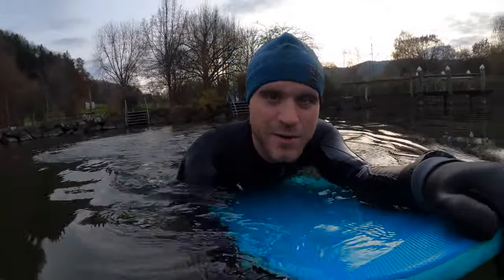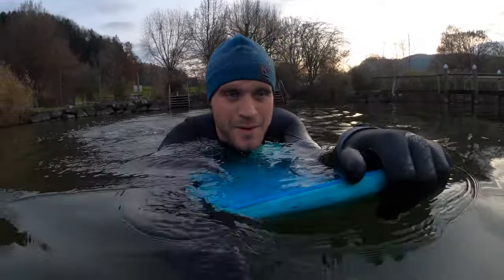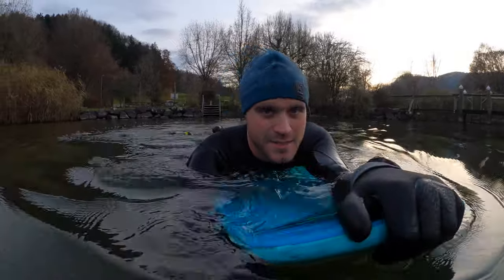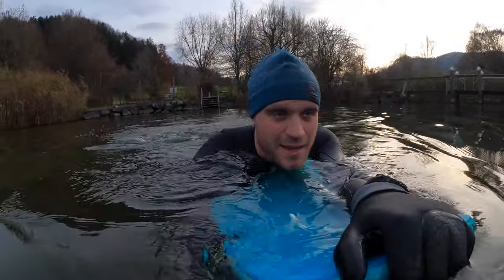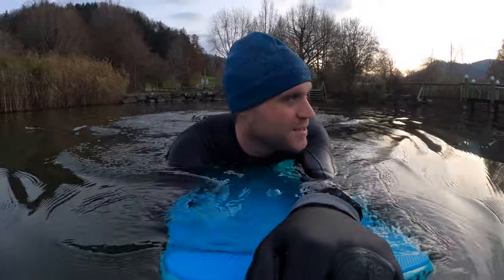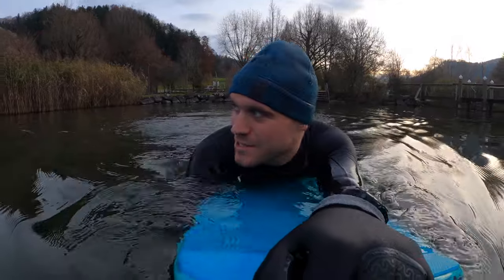Hello and welcome to another small video from Riffbord. I'm on lake Bichlsee — it's in the Thösdall, Switzerland. What can I say? It's fucking cold. We have around 4 degrees air temperature.